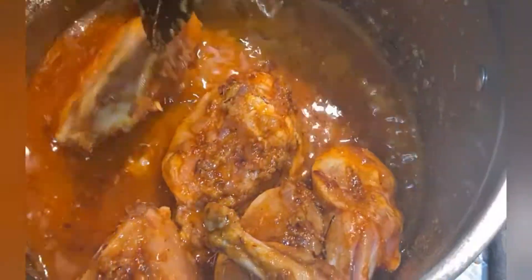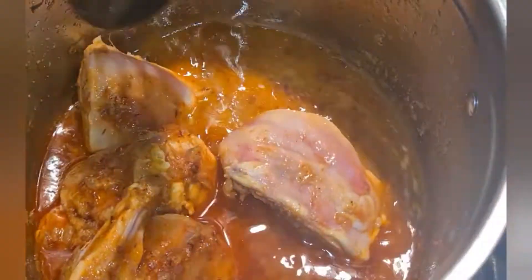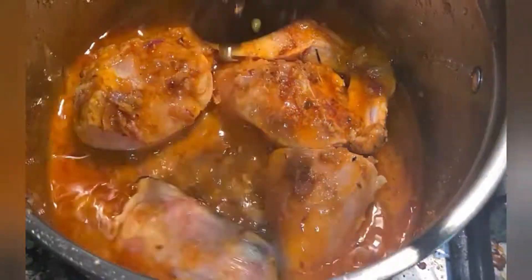My chicken had a little water so I added only one fourth cup of water to it right now. We will stir it and let it be covered and cook.